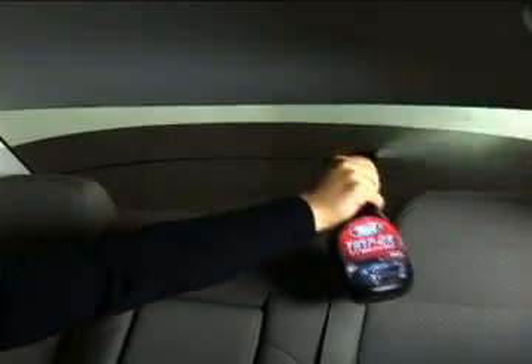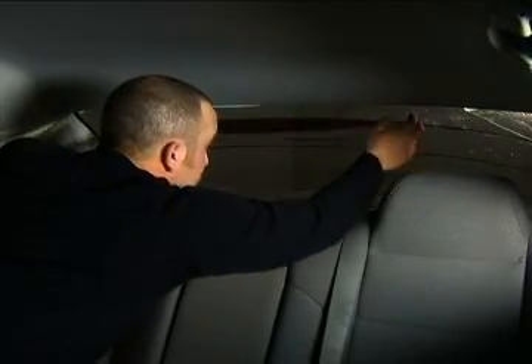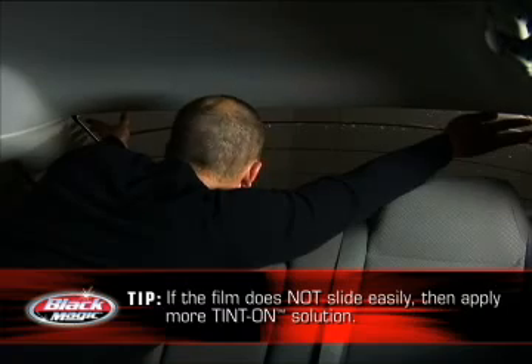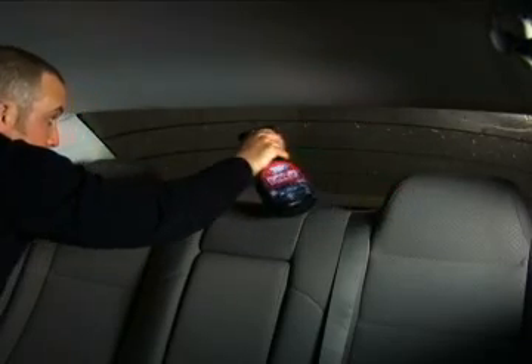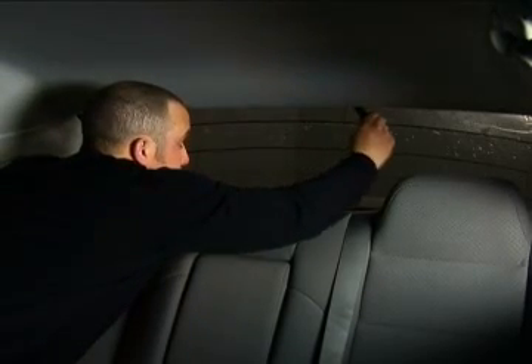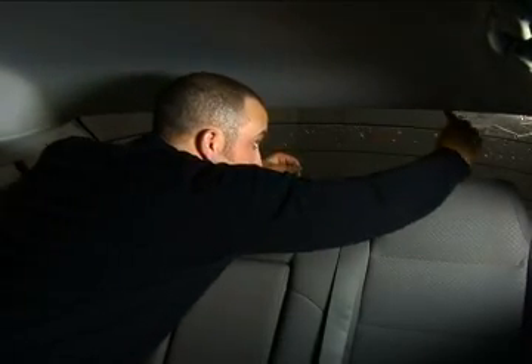Spray the TintOn solution generously onto the adhesive side of the film and the inside surface of the window. Now, take the first strip of film and, with extreme care, place the wet adhesive side of the film onto the window. Be careful not to crease the film as you move it onto the window. At this point, the film should be wet enough so that it slides easily along the glass. Position the film so that it sits exactly along the top of the window area. Now that the film is on the window, spray the side of the film that is facing you until thoroughly wet. Squeegee the area, going horizontally along the top first, then from one side to the other. Now, squeegee out all the bubbles of air and liquid that remain.